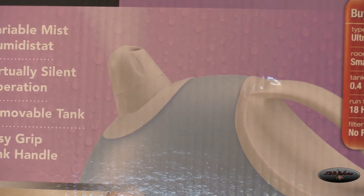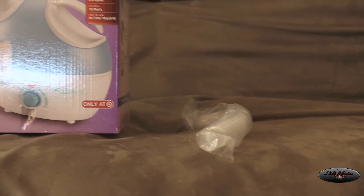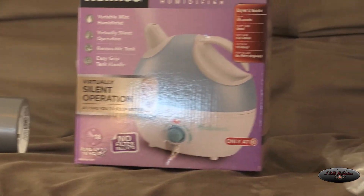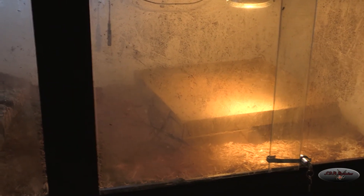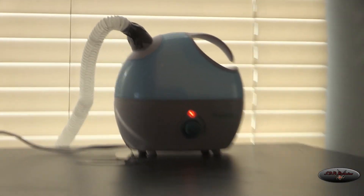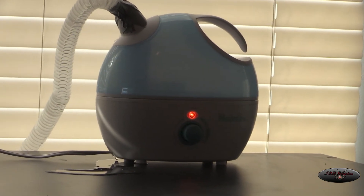I had some extra tubing and what I did was duct tape it to that nipple — you can see the duct tape there — and it works really well. I ran the tubing back into the reptile cage, and as you can see the cage has some nice humidity building up. You can see the smoke, and I have it just sitting up on top.